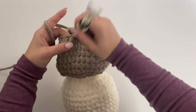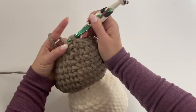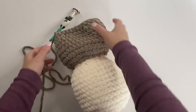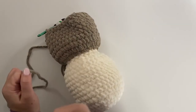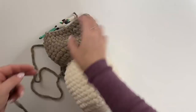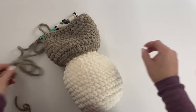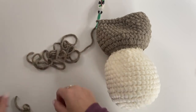Here we are at the end of round 25. Join. We are going to fasten off, but when you do please leave a long strand of yarn because this is what you're going to use to seam this shut. Not right now — at the end of week two we have to add our face first. We'll use the tapestry needle to close up the top, so leave yourself enough yarn to close the top and weave in your end.